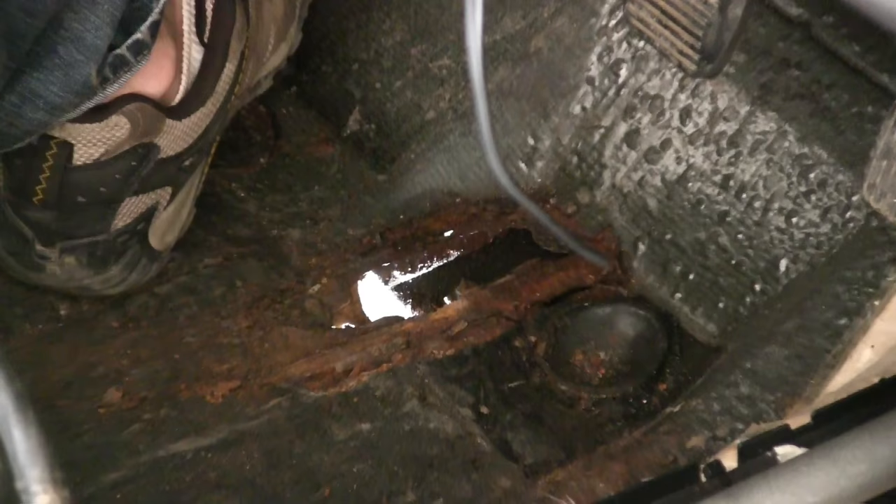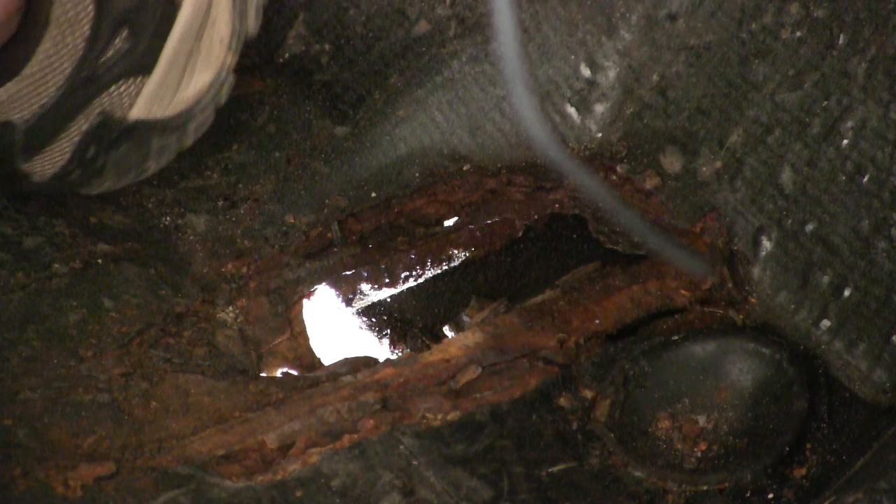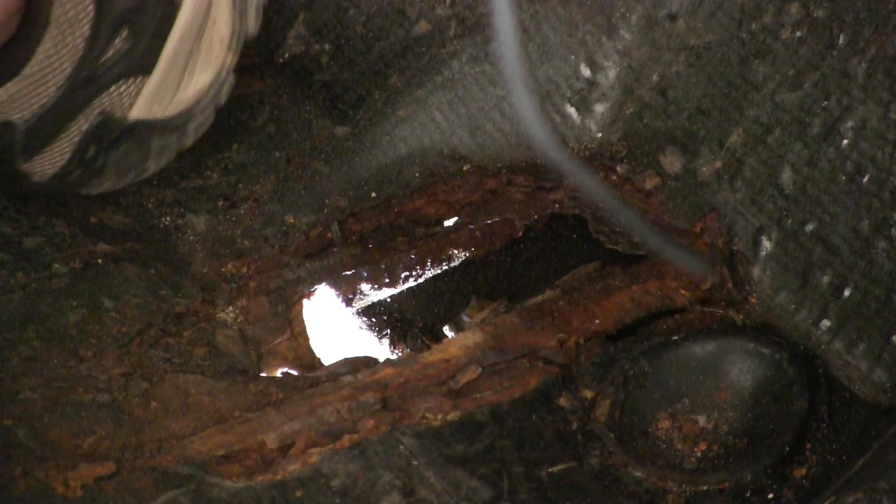When I took up the floor mats, look at what we found. That's a pretty good-sized hole right there, right at your heel point for the clutch pedal. Don't know what we're going to do about that. It's not going to keep me from taking it on a test drive — I'll guarantee you that.